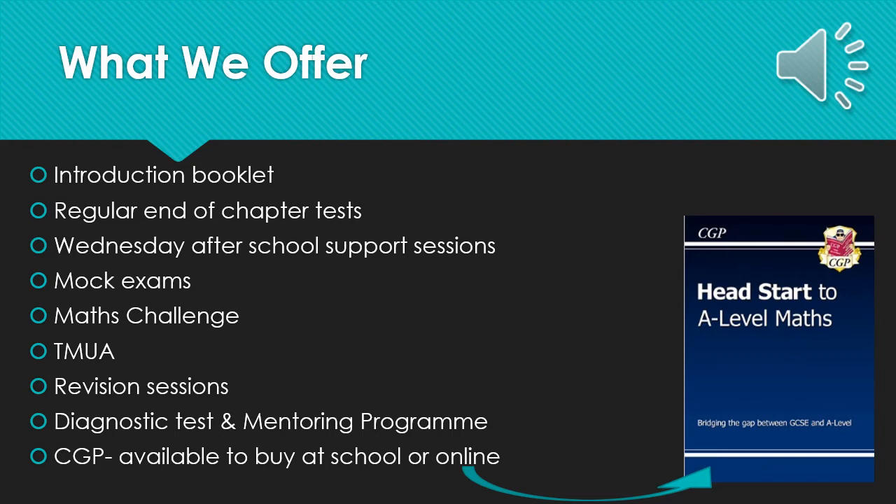We also have some optional additional textbooks run by CGP, which we are selling for £5 each. These are not compulsory, but are an additional book that you can use to support you through your A-level maths journey.